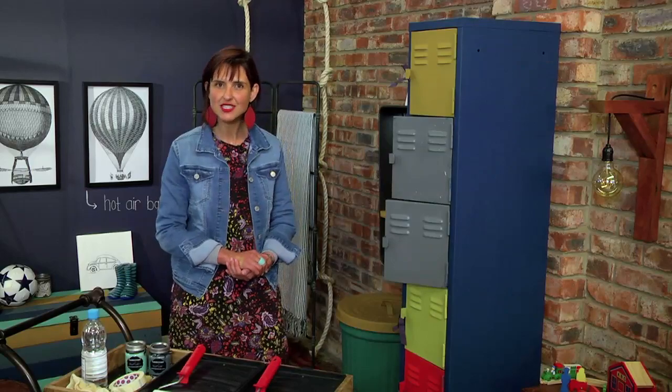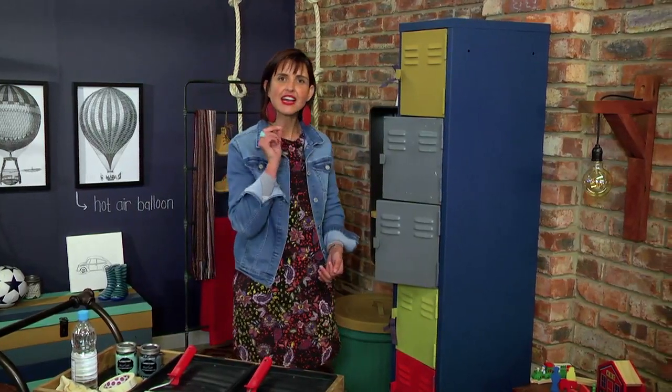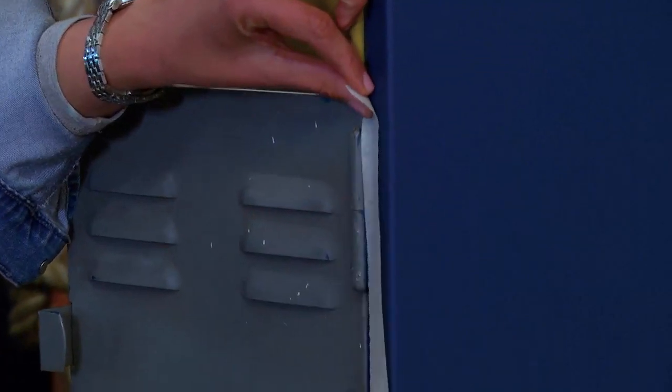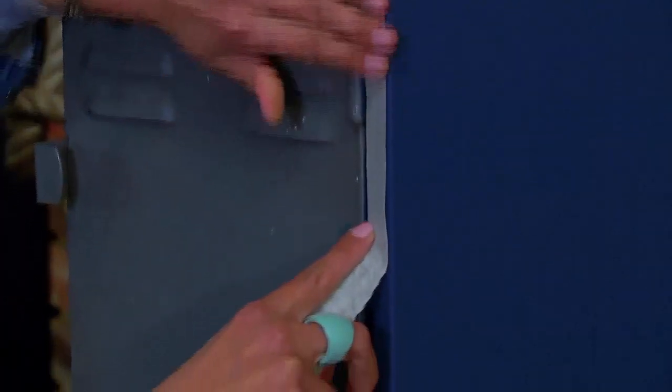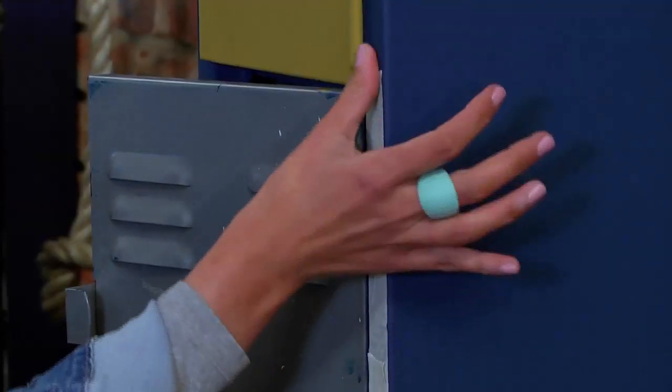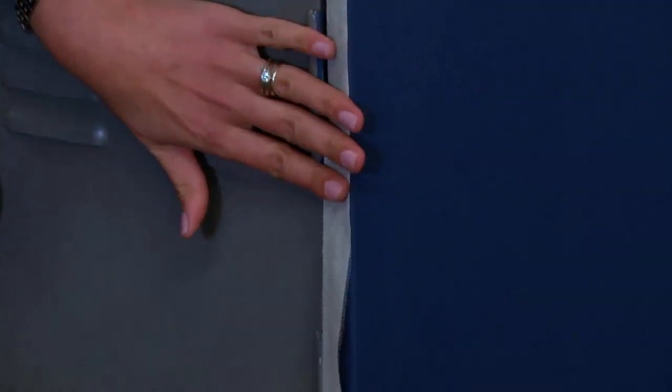I'm now going to use masking tape to make sure that I have perfect cut lines. When applying masking tape, make sure that you don't do it on newly painted surfaces — the masking tape will rip the paint from your painted surface, so it's important to allow the paint to dry well first.